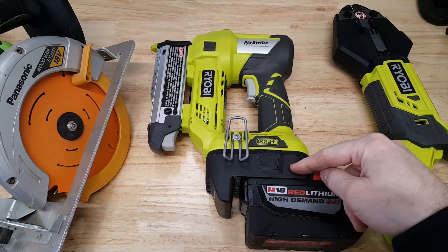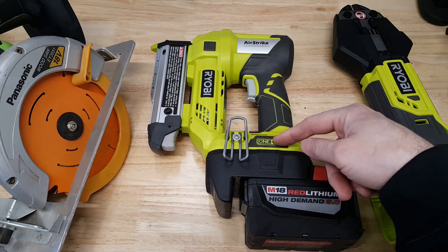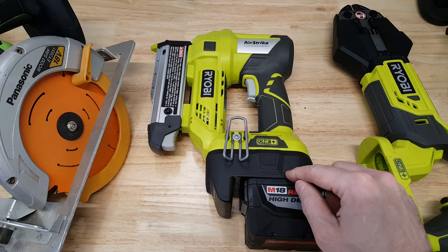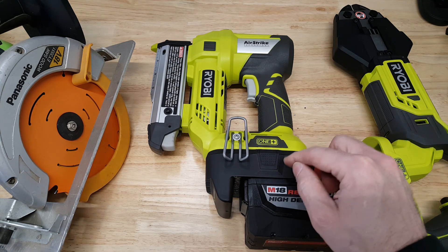Are you curious about these battery adapters that go from one battery brand to another tool brand? Let's take a look at things you need to consider and ways that you can modify this to make it more practical.